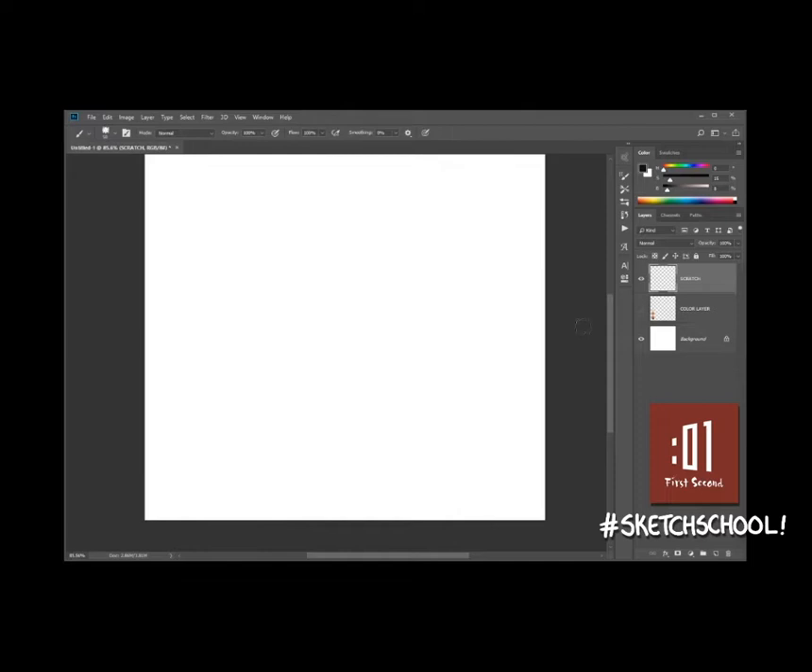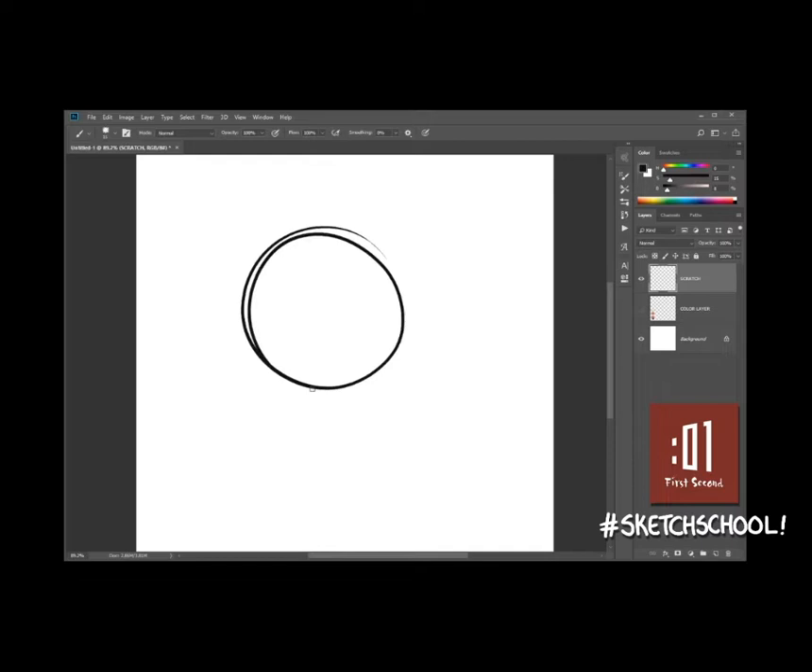Today I'm going to show you guys how to draw the main character from my graphic novel series, Eric Bittle. I love working traditionally, but most of my comic pages are made digitally in Photoshop. So we're going to start sketching here. I created a layer called a scratch layer, which is usually what I call my roughs layer or my pencils layer, and I'm just going to start drawing Bitty.